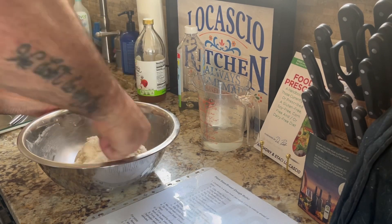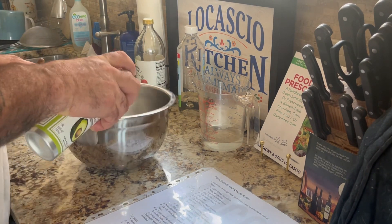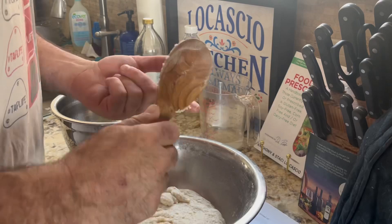I add in my wet ingredients, which is approximately 550 grams of warm water, 36 grams of coconut vinegar, and 48 grams of coconut oil.